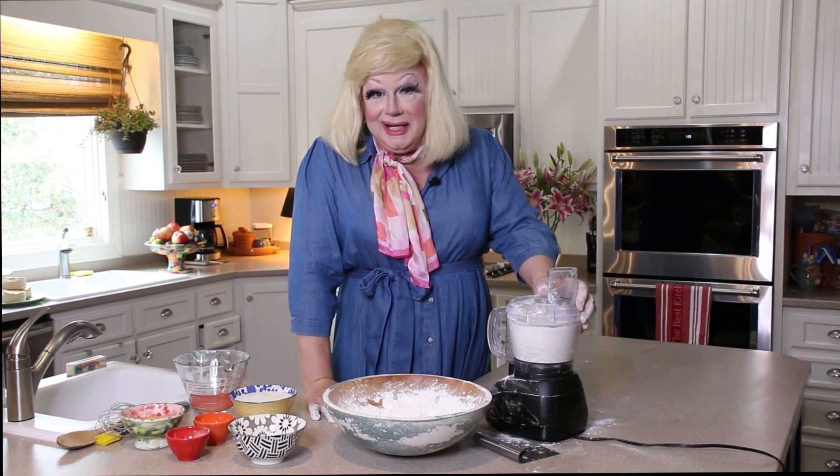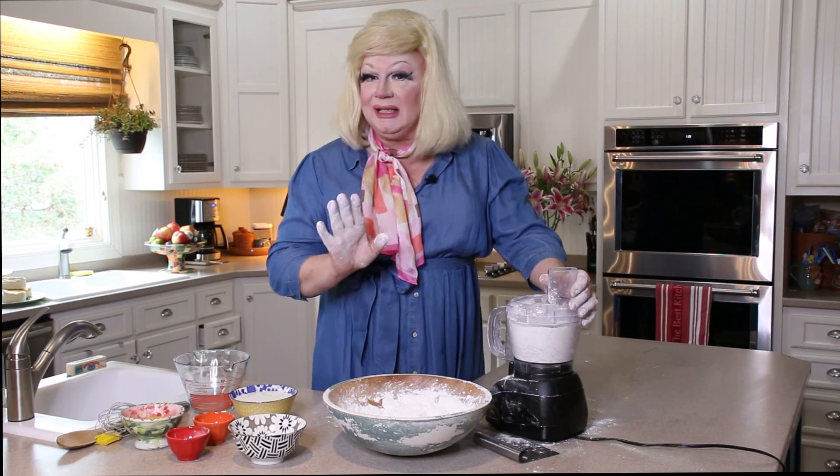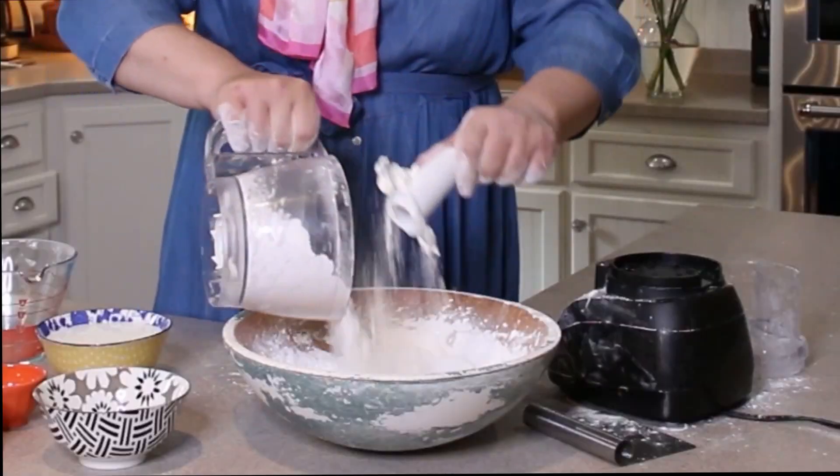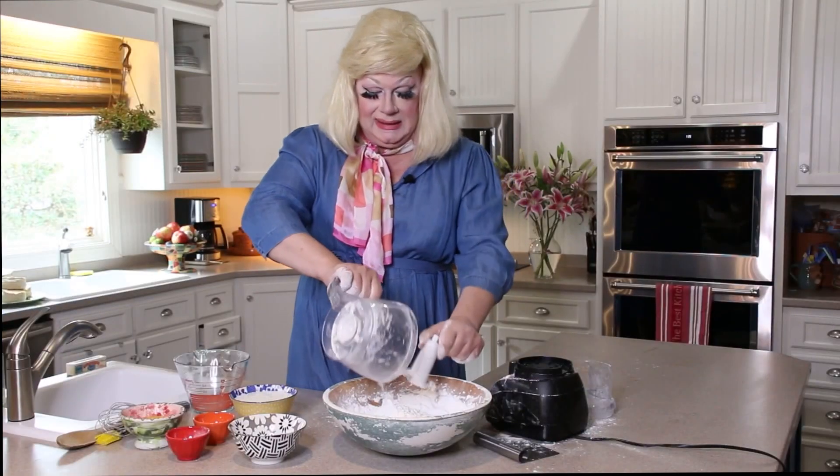Now I need to lay down for a little bit. It's making my wig slip. We've pulsed it just gently a couple of times. After we do that we're going to pour it right back into the flour. See, now we have little pea-sized pieces of butter. Pea-sized.